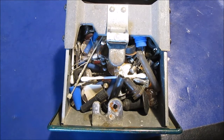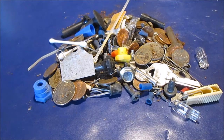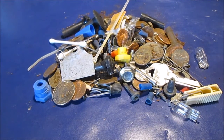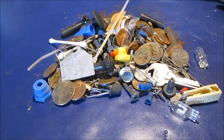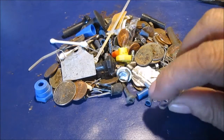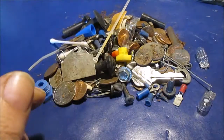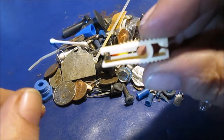Stay tuned and we'll dump all this out on the desk. We'll get you down here close. Some of this stuff is going to be hard to pick up, but let's just start wherever. We've got a paper clip.